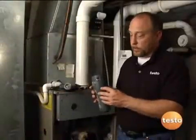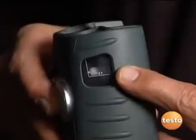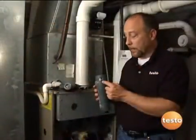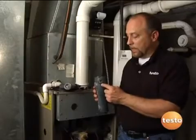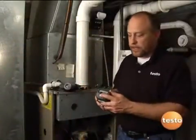Another one of the key features on the Testo 327 is an integrated water trap. A lot of times manufacturers build this into the hose and it's quite cumbersome — you've got to make sure that you don't pick the hose up any higher than the instrument. Testo incorporating this inside the unit has made this a lot easier to maintain in service. To empty it out, it's just a quick pull of the drain tab here. We pull this out, turn it upside down, drain that moisture out. Very easy to use.